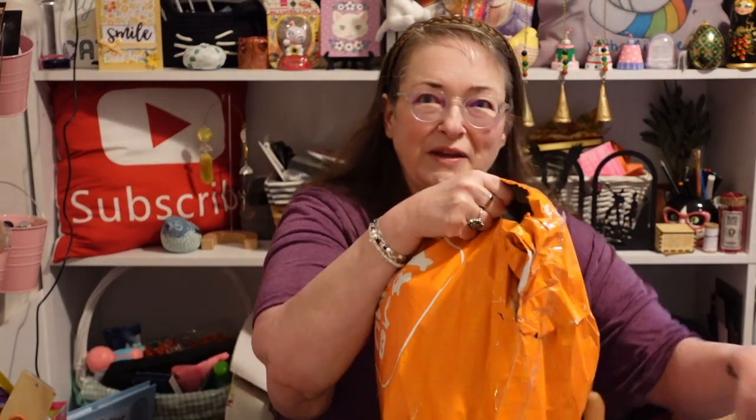What am I here to share with you today? Well, it's another orange bag, but it's not my orange bag. One of my kiddos, Riley, ordered it and I have no idea what they ordered. They did open it so they could look in, but I have not looked in yet. So let's look in together and find out what Riley got.